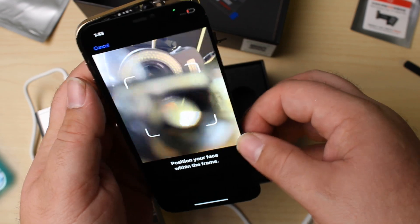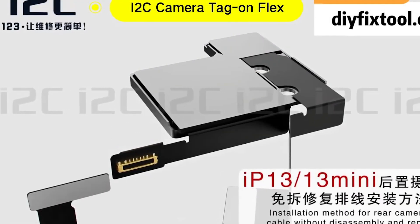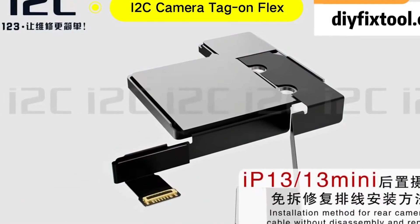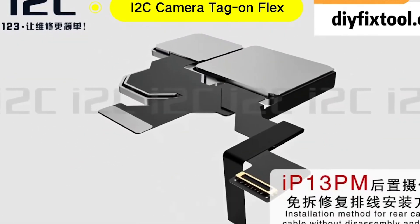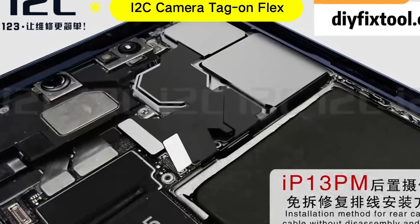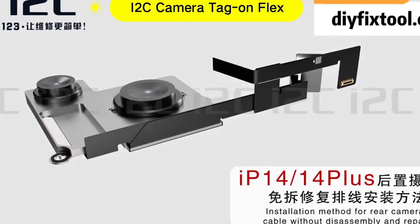One of the other functions that this can do is it can allow you to replace the cameras. You can always replace the cameras on the iPhones, but you get notifications that the camera's been replaced. Using this I2C tag-on flex, you'll be able to go through a similar process using software on a computer paired with the device to replace the camera using a tag-on flex to remove the notification so that it appears to be the original camera — all without solder work.